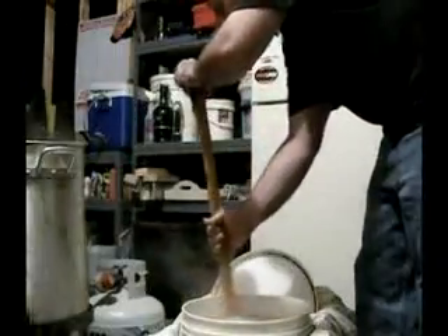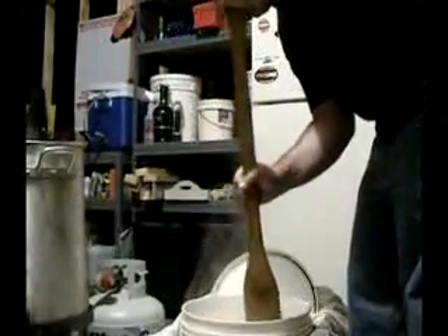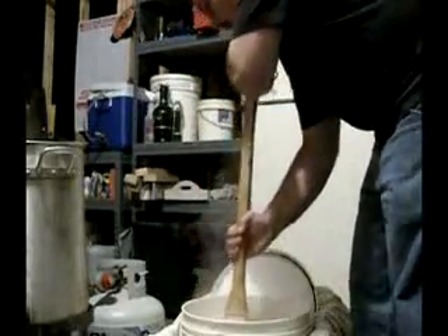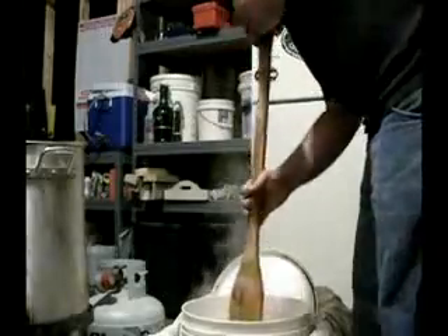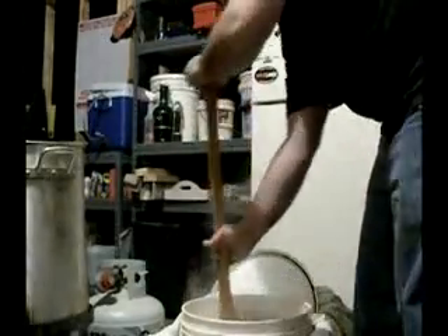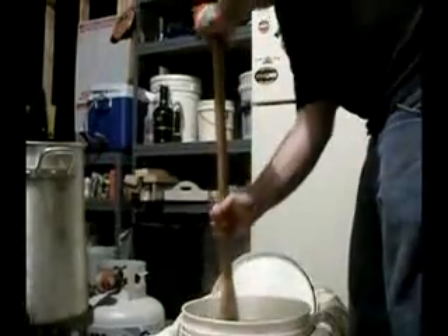A quart to a pound is a fairly thick mash. Some people go a quart and a half to a pound — that's a little too thin for me. See about how thick it is. Take my thermometer, drop it in there, and that's us for an hour.